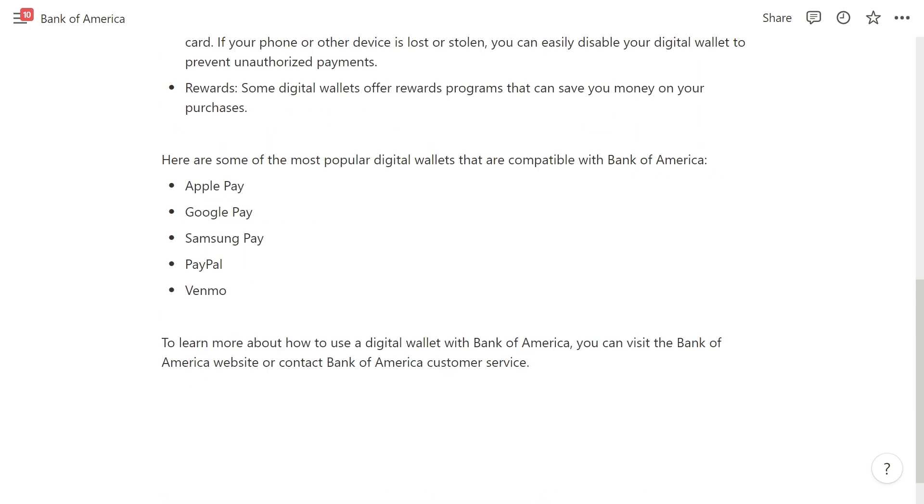Some of the most popular digital wallets that are compatible with Bank of America include Apple Pay, Google Pay, Samsung Pay, PayPal, and Venmo.